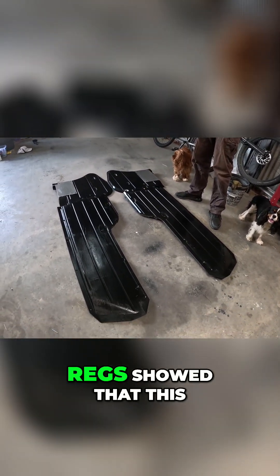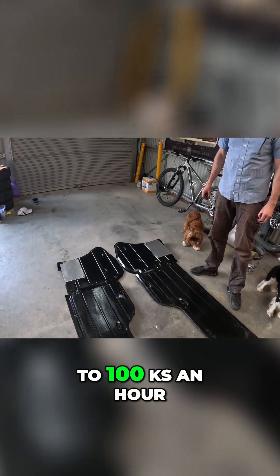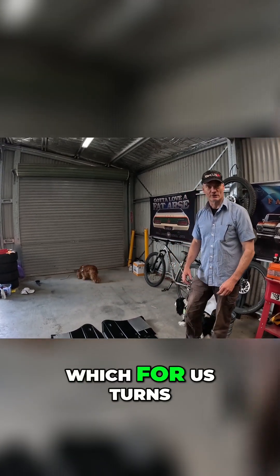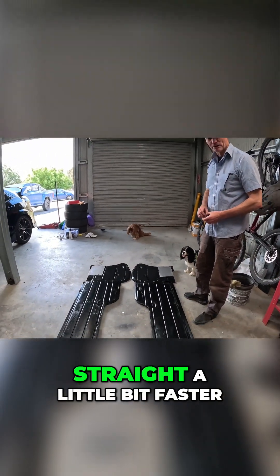If the Australian design regs showed that this made fuel economy differences, I would assume that would only be up to 100km an hour — imagine what it's going to do at higher speeds. Better fuel economy is because it slipped through the air a little bit better, which for us turns into we want to scoot down the front straight a little bit faster. Exactly.